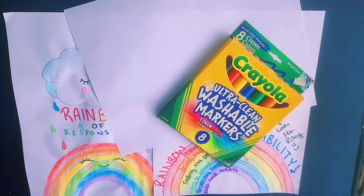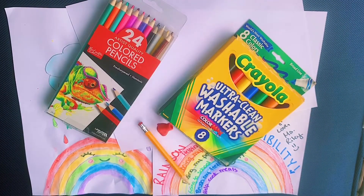Items you're going to need are paper, something to color with, a pencil, and an eraser.